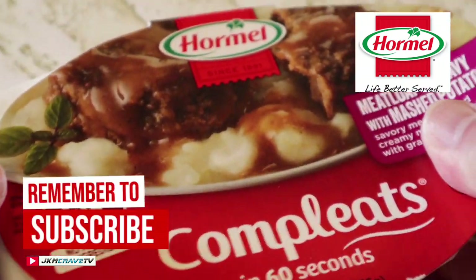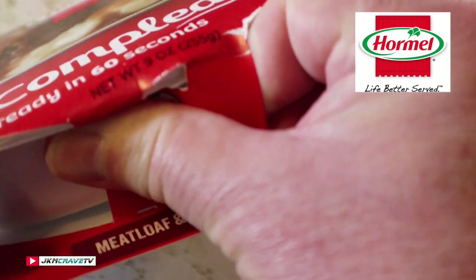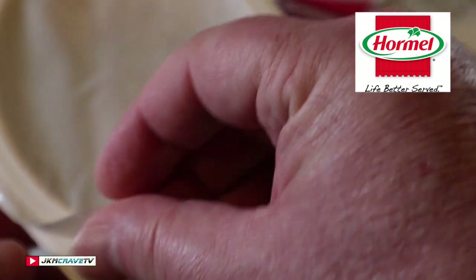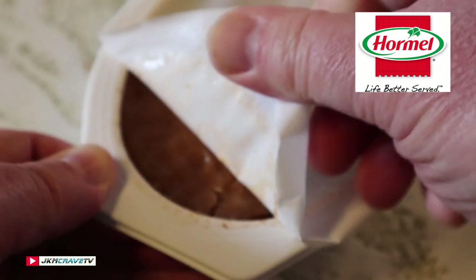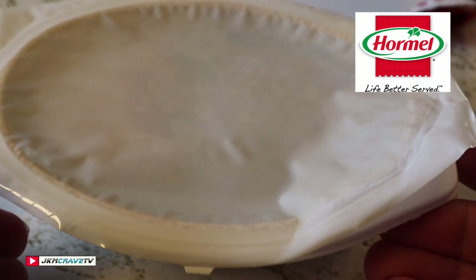I got this at my local Walmart Market for a total of $1.98. Let me peel this back — it's really nicely sealed — and I'm gonna get this in the microwave. We're gonna heat it up and we'll be right back.